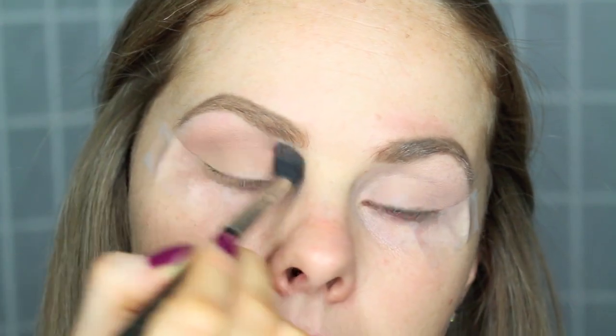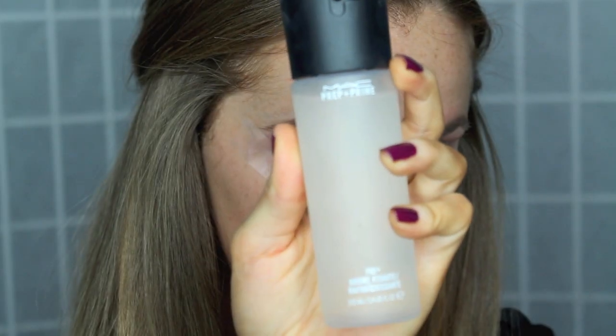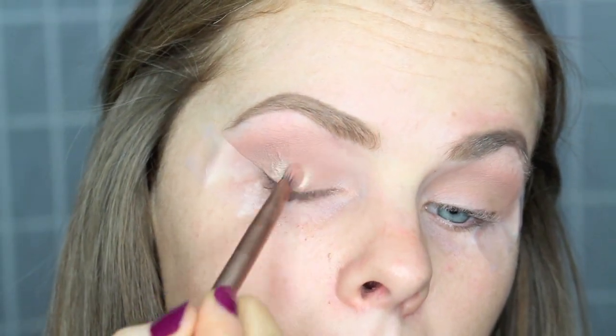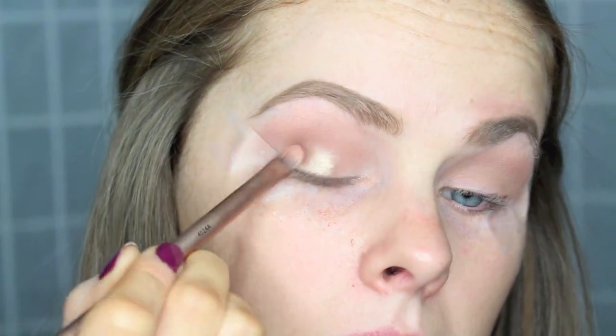On a big fluffy brush, I took a little bit more of Nectar just to blend everything together. Picking up MAC's Fix Plus, I'm going to spray it on my brush and pick up the color Rose, putting it all over the center and outer corners of my eyelid and keeping the inner part open. Make sure you go back to your blending brush just to blend away the harsh edges.